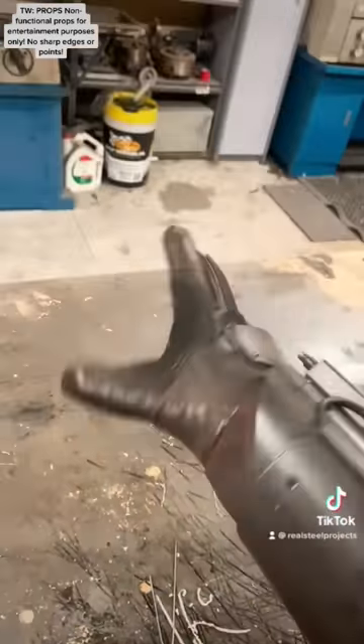I could move on to conditioning the old glove's leather. It was time to try it on, and although it was scary on, I think it's pretty neat.